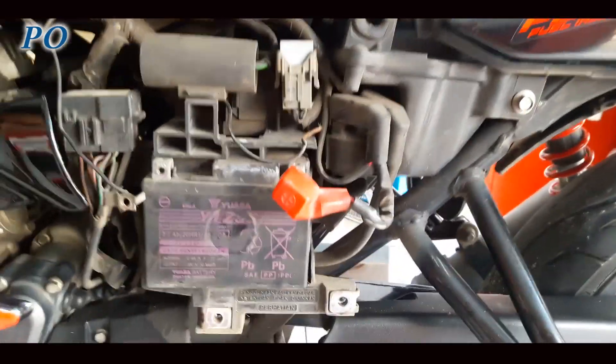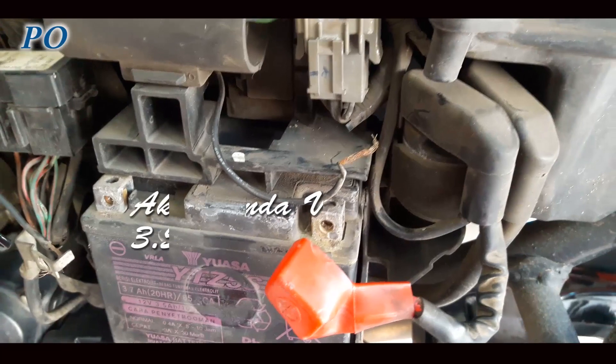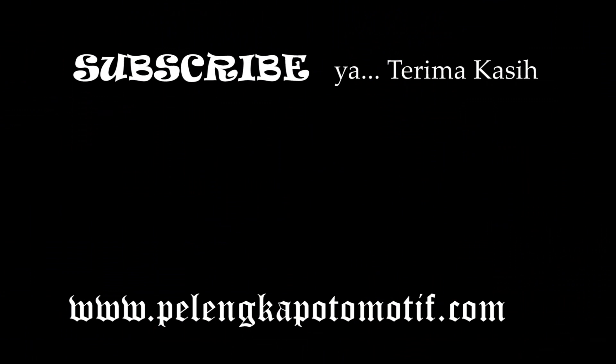Akhirnya 3,5 ampere. Oke, mungkin cukup sampai disini tips singkat kali ini, semoga bermanfaat. Terus nantikan video selanjutnya, salam. Selamat menikmati.